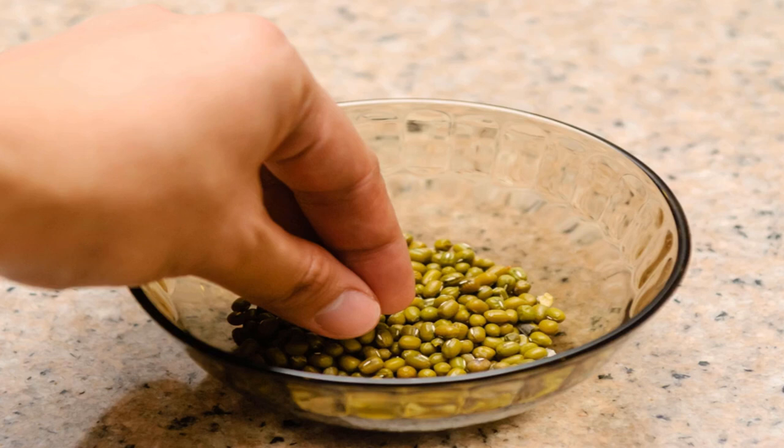Mung beans are delicious and versatile beans that can be added to virtually any savory recipe. Either sprout the mung beans to make a fresh crunchy treat, or boil them to create a hearty stew. Mung bean sprouts can be added to sandwiches, salads, stir fries, and noodle dishes. Cooked mung beans can be seasoned and eaten as a stew, added to curries, or used as a substitute in other bean recipes.